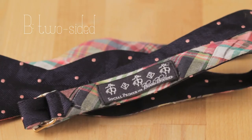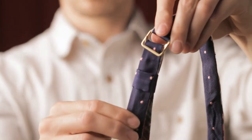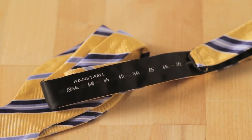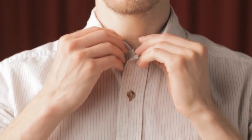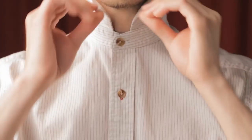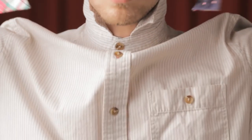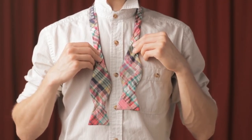The two-sided design allows us to see which side is up in this video. Adjust the tie to fit your neck size — some ties feature marked sizes. Button the top button of your dress shirt and lift the collar. Drape the bow tie over your neck with the bow on your right, hanging slightly lower than the bow on your left.